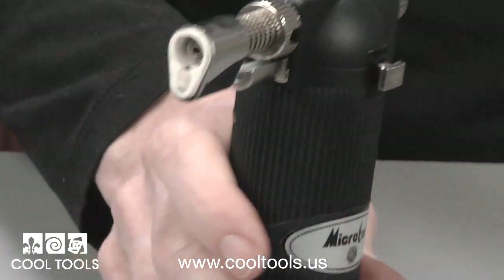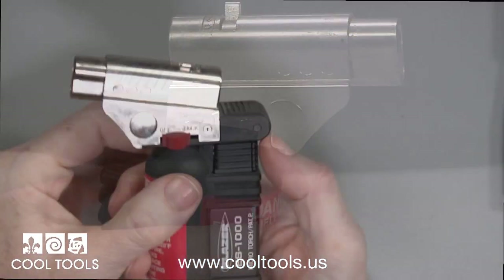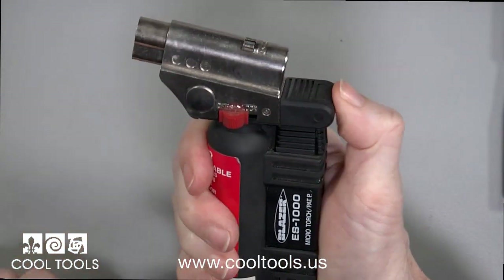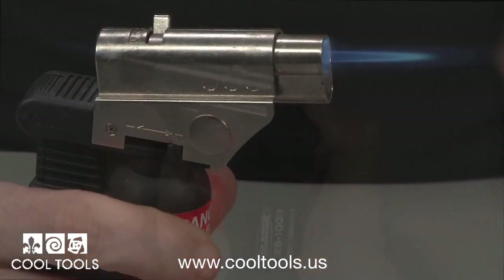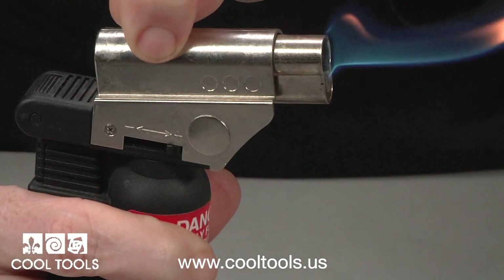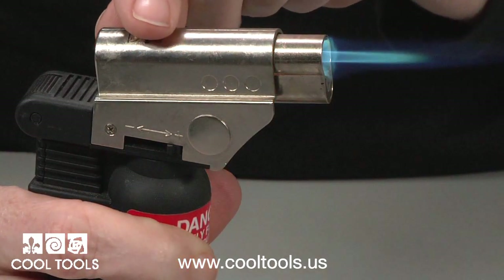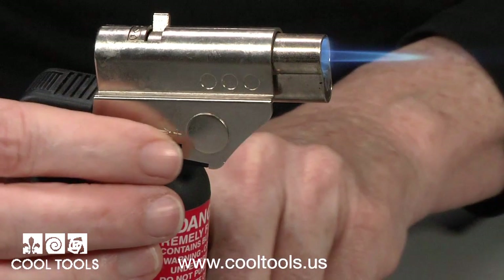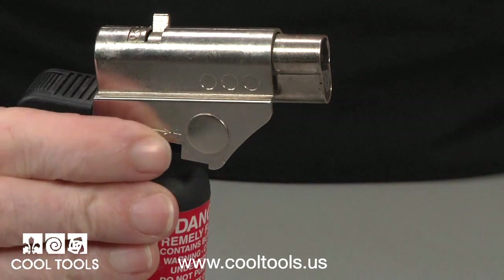To light the Spitfire torch, roll the safety switch up, then press down on the igniter, and then slide the flame lock in place. The Spitfire oxygen adjustment is on the top — less oxygen gives a cooler, softer flame, and more oxygen gives a sharper, hotter flame. The gas adjustment is on the right. If you roll it back all the way, it'll shut off. The proper way to turn off the Spitfire is to use the flame lock switch.